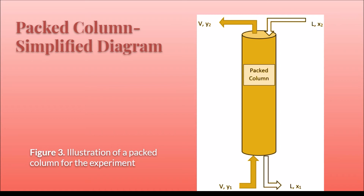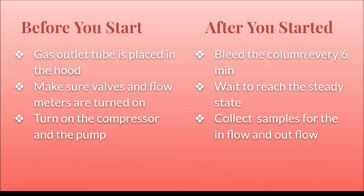Before starting the experiment, ensure that the gas outlet tube is placed in the fume hood. Make sure valves are open and flow meters are turned on. Turn on the compressor and pump to allow air flow through. After starting the experiment, make sure to bleed the flow every 6 minutes with valve 2. Wait until steady state is reached, then collect samples from the purge streams for inflow and outflow.